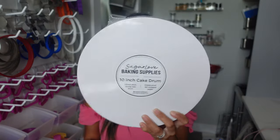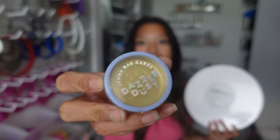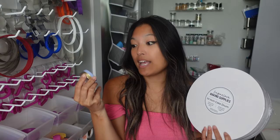When I went to the baking supply store, all I got were these cake drums, which I needed them, so great. And then I got this new Dazzle Dust, and I'm so excited to try it. I've run out of my really, really good Gold Luster Dust, so this has been blowing my mind on social media. I hope it blows my mind in person.